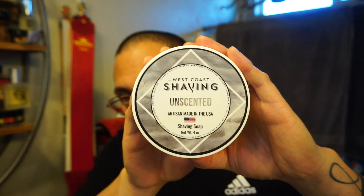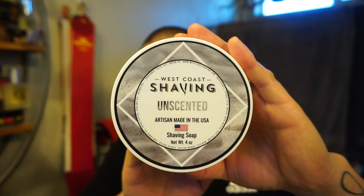What's going on guys? I'm here bringing you another daily shave. Continuing on the trend of software reviews, today is going to be the West Coast Shaving Unscented Shaving Soap.